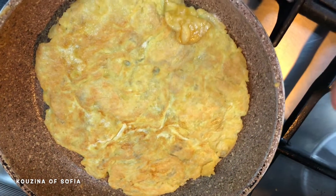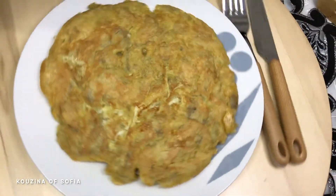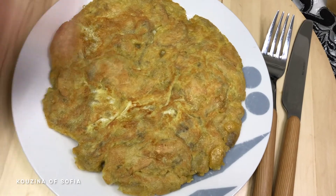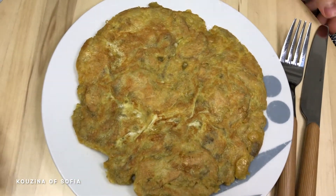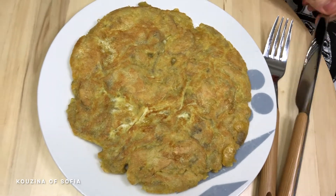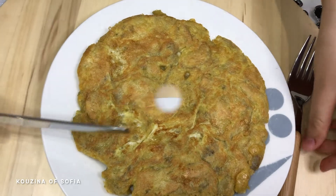Once the other side cooks as well, we're just going to take it off the heat and serve it. After taking it off the heat, this is what it looks like. It's not really a perfect circle — I know — but I don't really have the grasp on the techniques yet. Let's just try it!